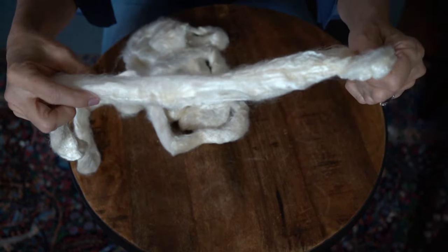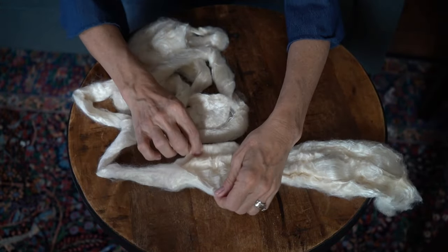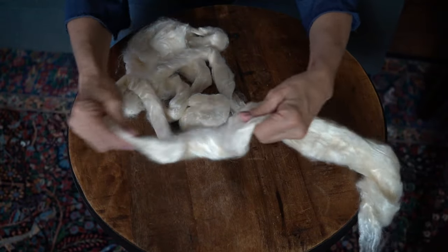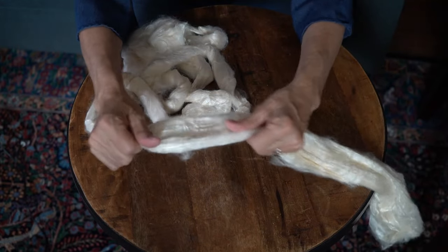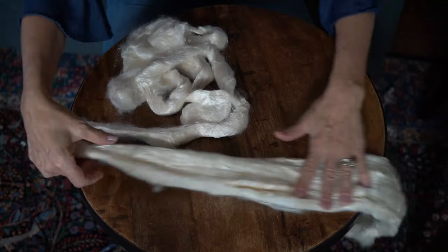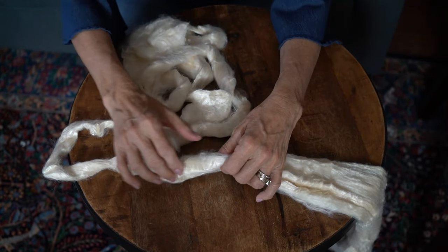I also use this technique when I'm dyeing comb top — sometimes wool is a little compressed after being dyed, and I'll give it a little tug and it fluffs up the fibers. I could steam it — I haven't tried that yet, but maybe I'll try next time. I'm going to go down the whole length; let me speed this process up so you don't have to wait, and I'll come back.